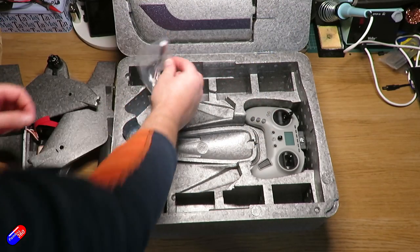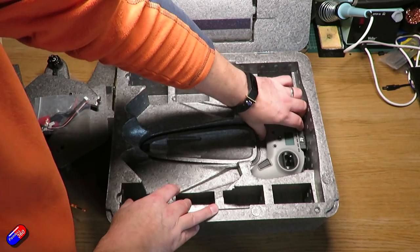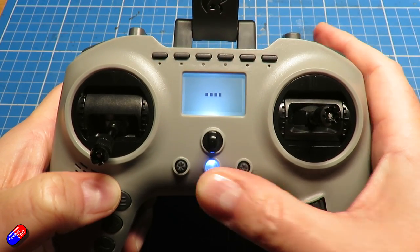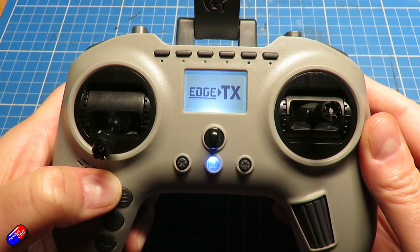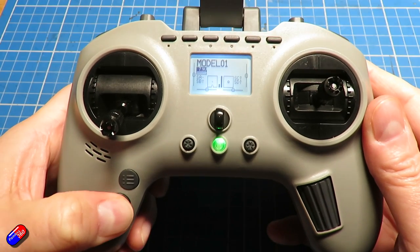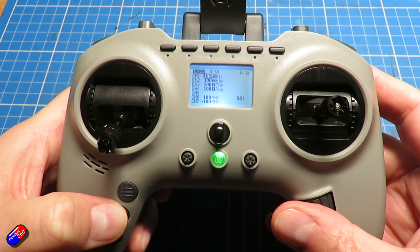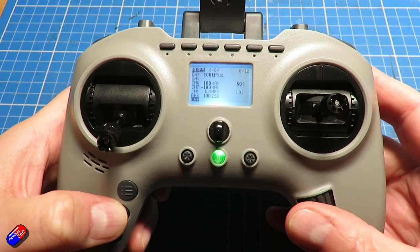The first thing to talk about is how to set up the radio for this model. The one I got came with a little Jumper radio that had everything set up already - all channels were set and the YAPU telemetry script, which is commonly used with ArduPilot, was already on there too. However, I find these radios particularly small and I'm not a fan, so this gives me the opportunity to set up my RadioMaster TX16S and show you how to set up all the different channels.